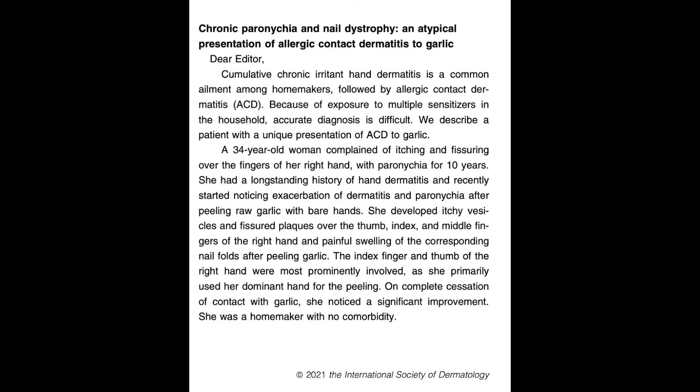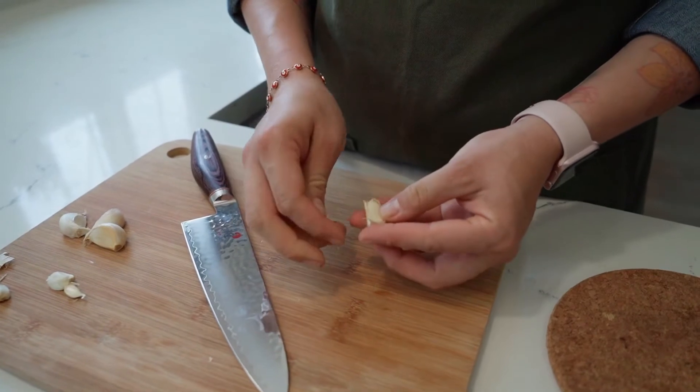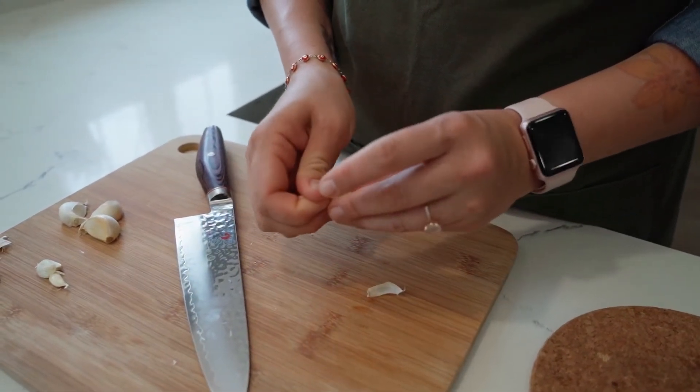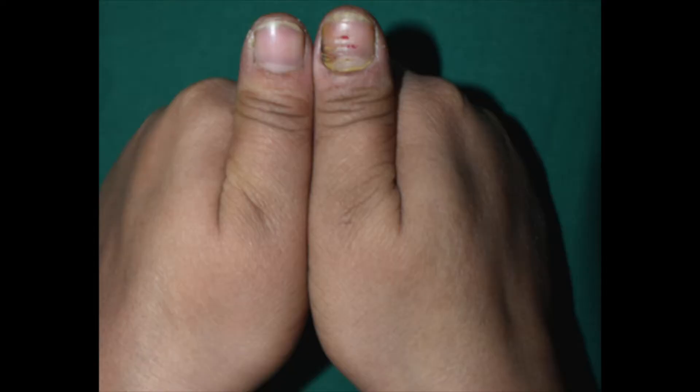It looked at a couple of unusual effects of garlic on the nails. The report was from AIIMS in Delhi. The article presents a 34-year-old lady who had long-standing hand dermatitis and recently noted an exacerbation of the eczema, and also developed paronychia after peeling raw garlic with her bare hands. She developed itchy vesicles and fissured areas on her thumb, index and middle finger on the right hand, and painful swelling of the corresponding nail folds.